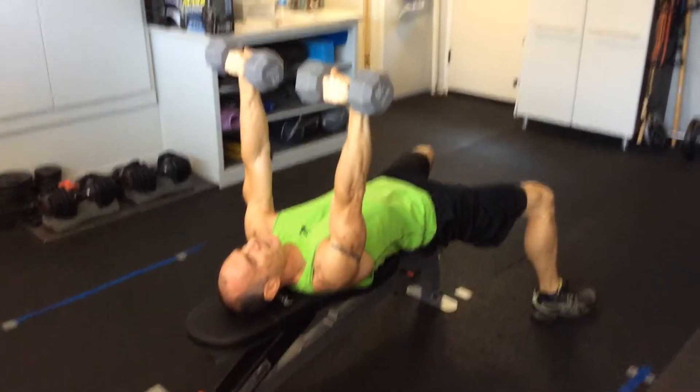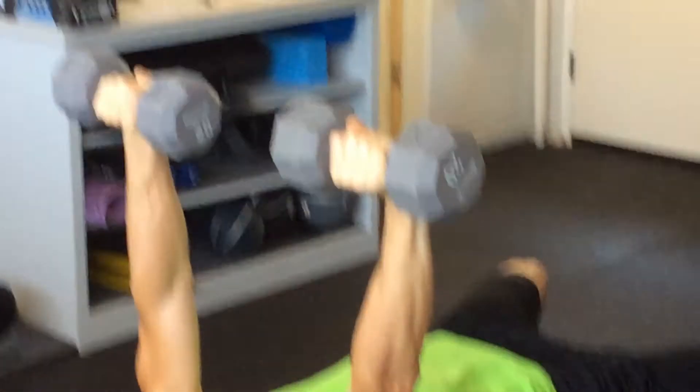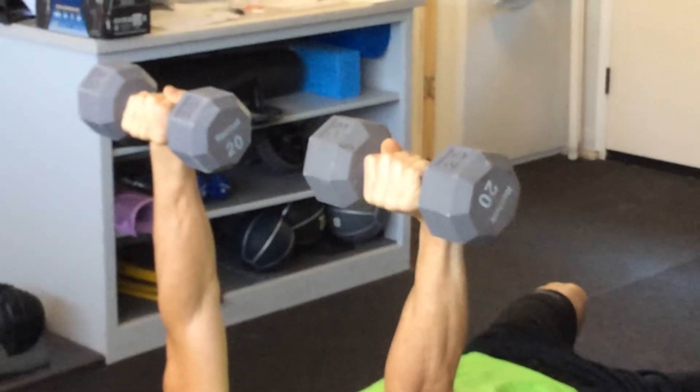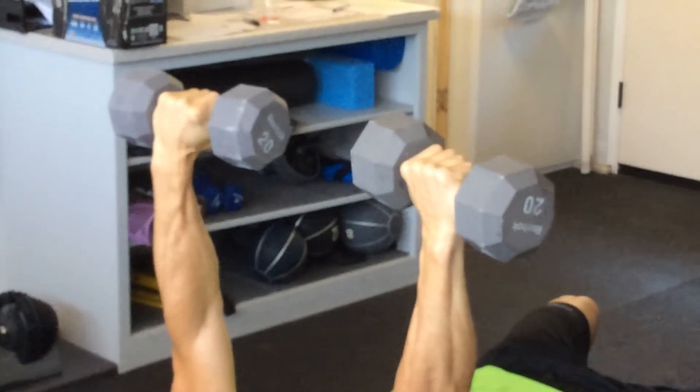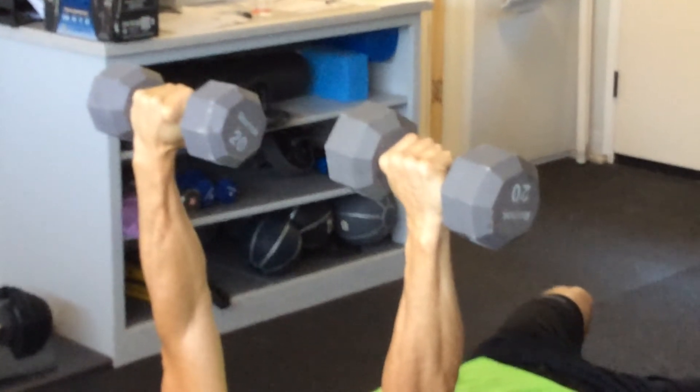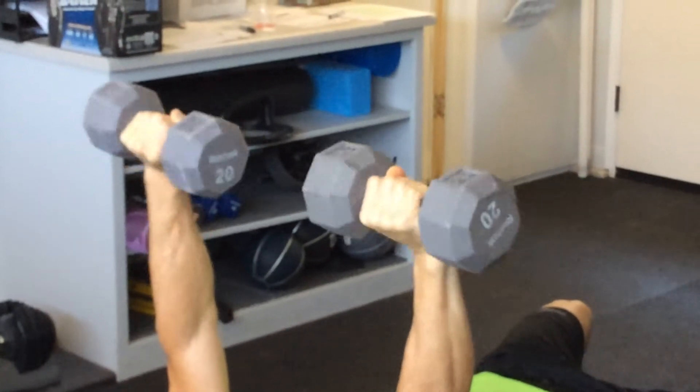This is improper form, from what I found, because I was not getting a good squeeze for my chest. What I found that I needed to do was supinate my wrists. So again — improper, proper.